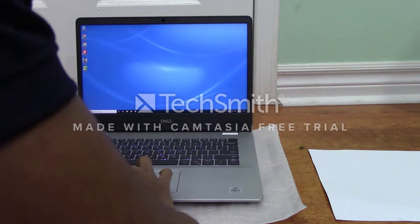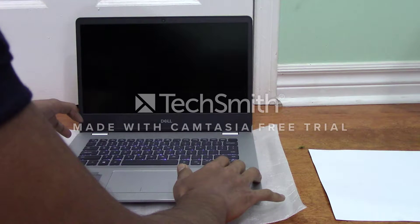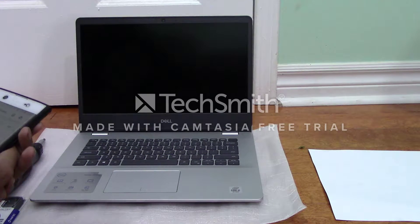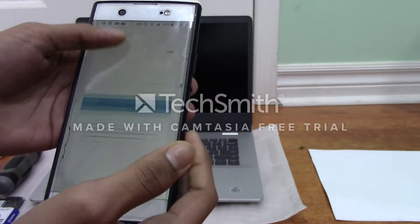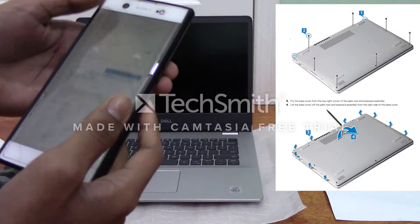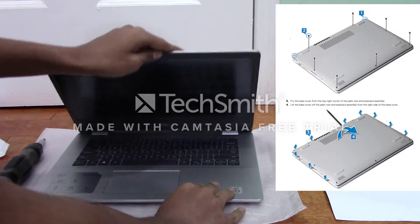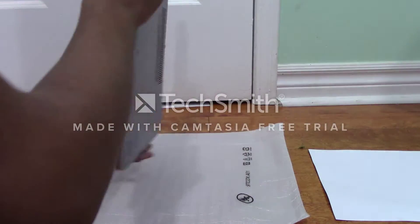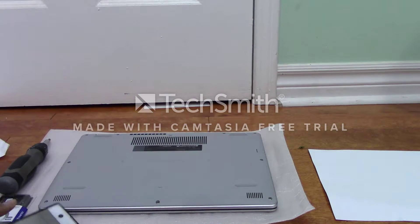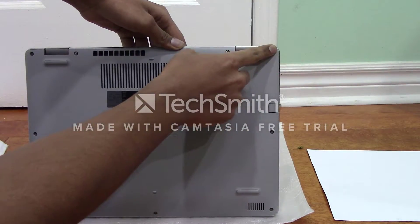First, of course, you're going to want to shut down your computer so there's no power running as you're in the laptop. I'm going to be using the service manual from Dell's website. According to the service manual, first I'll need to remove the base cover — there are going to be seven screws that I need to remove, basically all of the screws other than that one and that one.